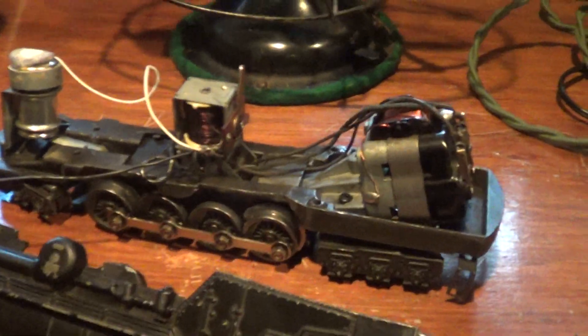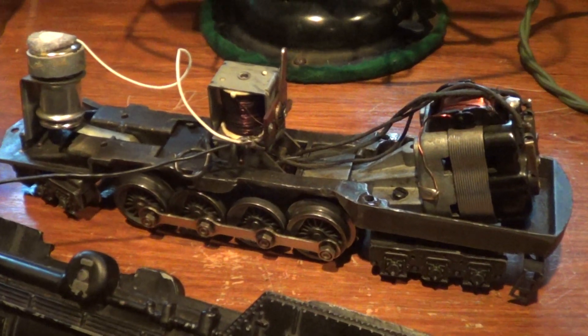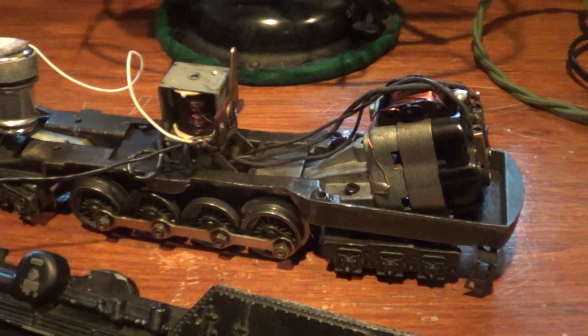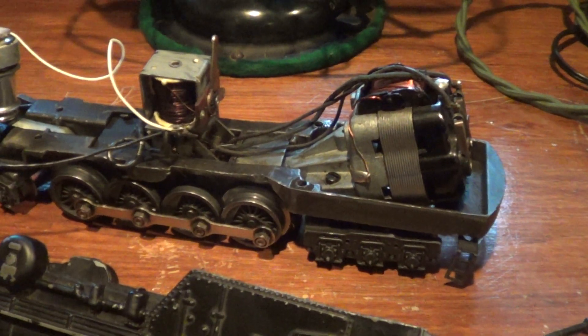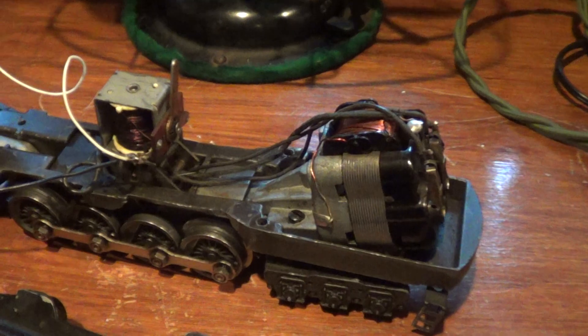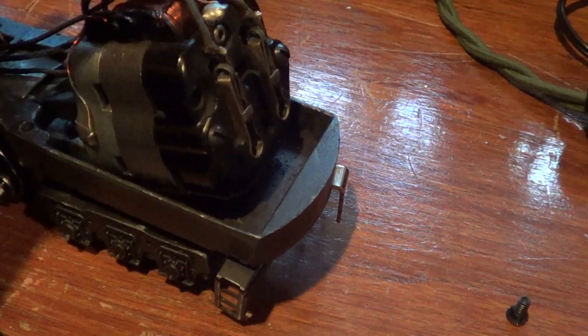Hello, it's Collector David, and today I had a request about how the E-Unit works — it's for the turbine. A guy was saying he does not exactly know why his engine goes reverse instead of forward, and it buzzes. That all has to do with this. It has nothing to do with the motor; as long as the motor is making the sound, the motor's not dead.